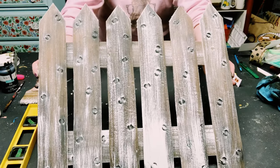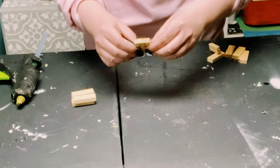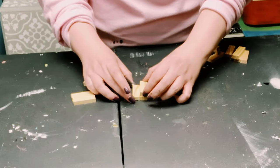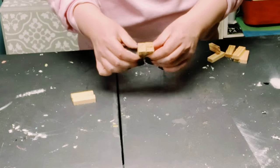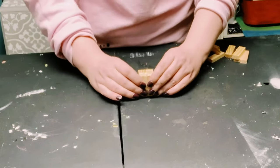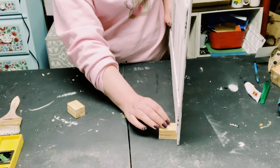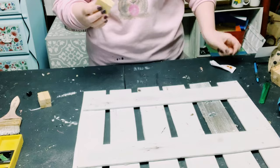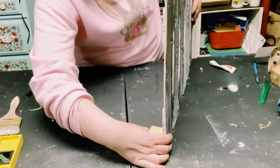I wanted this to stand up on its own, so I got some Jenga blocks — also from Dollar Tree. I hot glued two of them together, placed another two on top, and two more on top of those, for a total of six Jenga blocks glued together. I then grabbed my picket fence, found a good placement for the Jenga blocks, and used the adhesive glue with hot glue to secure it, holding the fence up to get the perfect placement.